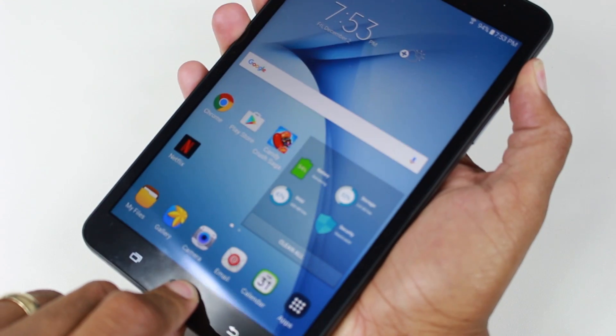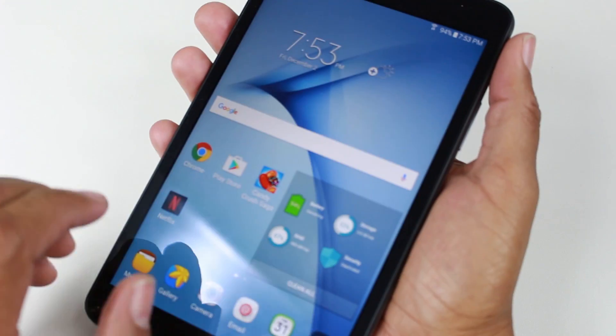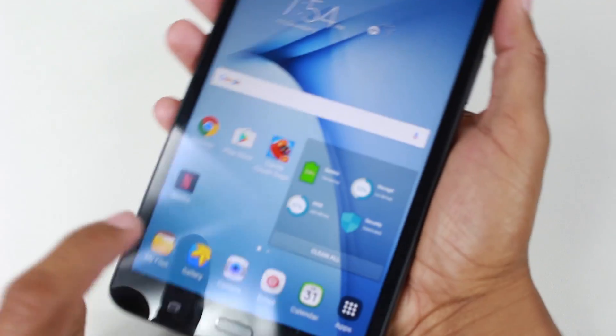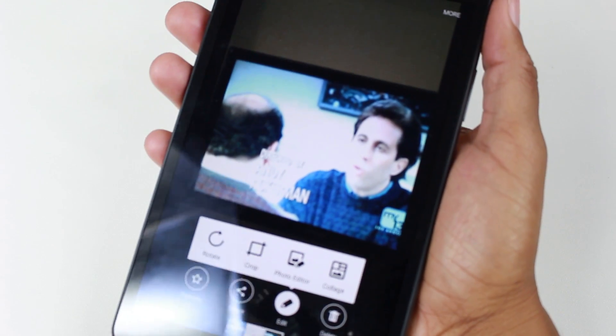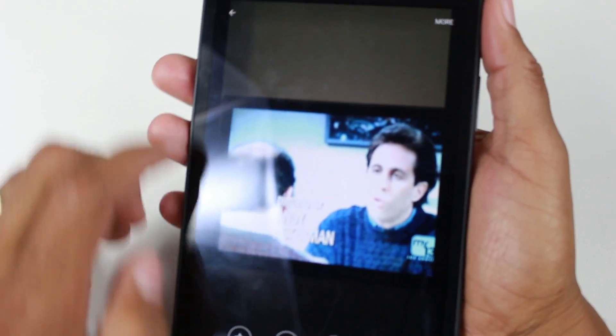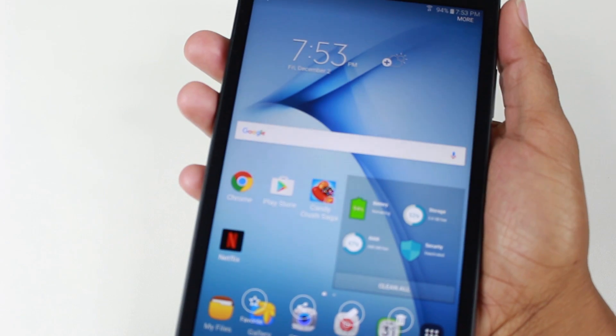What you want to do is hold them both at the same time for one second. Here we go. One one thousand. See that? When you hold them both at the same time, it will make the picture sound. Snap the picture and then we can go to the gallery here. Here's our screenshot we just took.